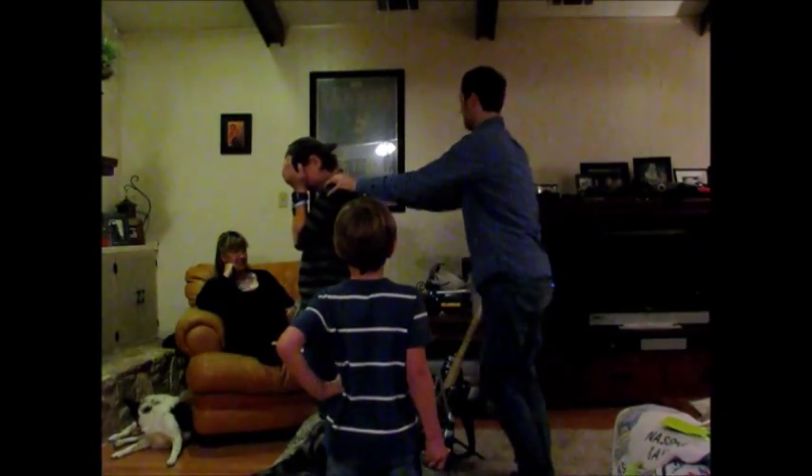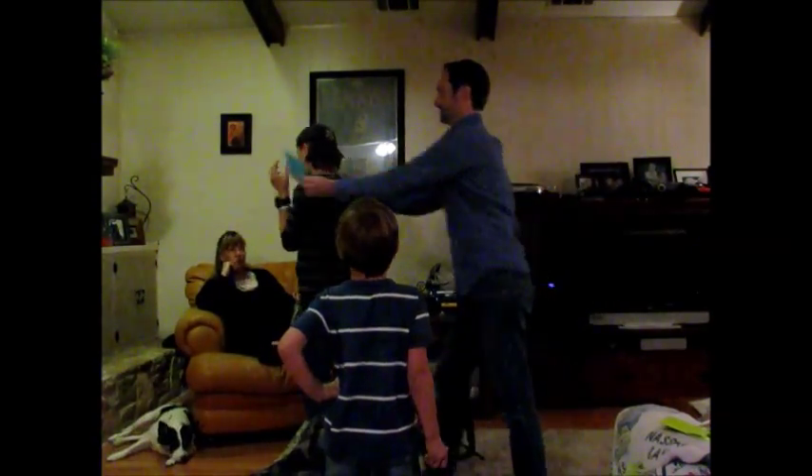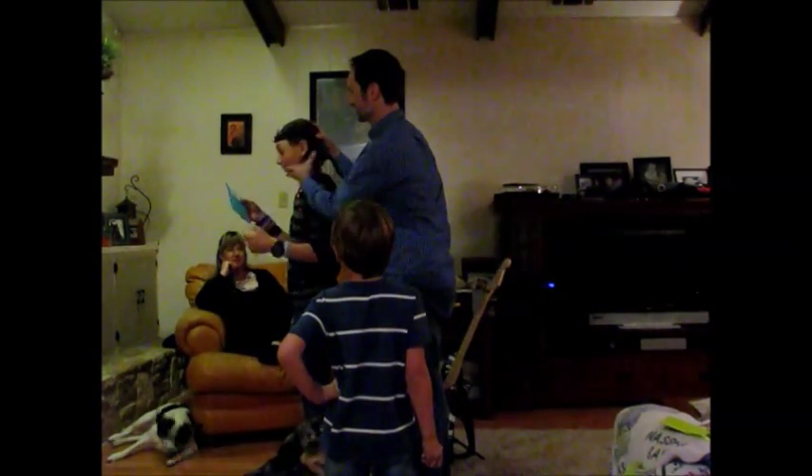No, no, no, no. Okay. Where's the card? Up on the top of the record player. Okay. Here, stand right there. Okay. Open up your eyes, but just stay looking that way.